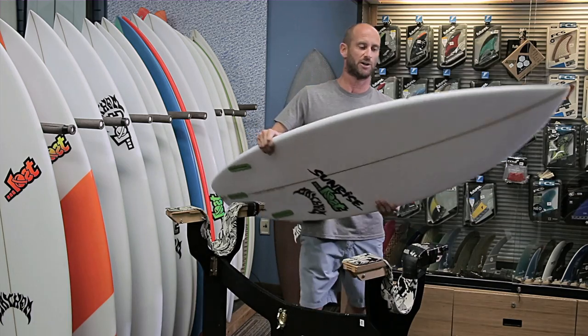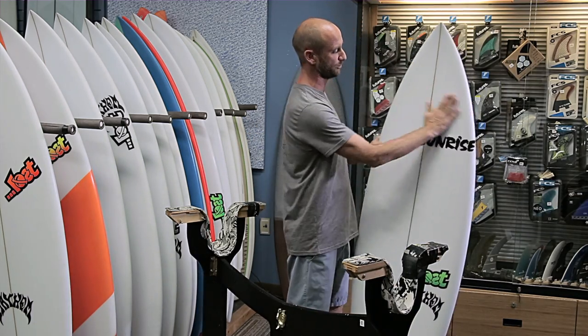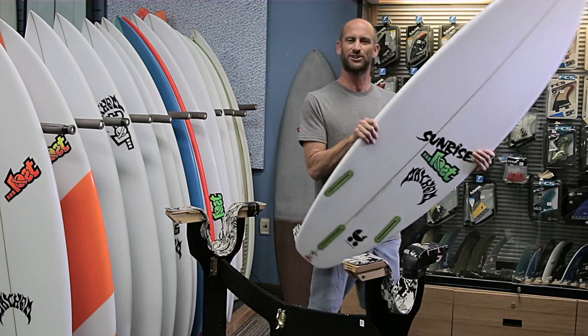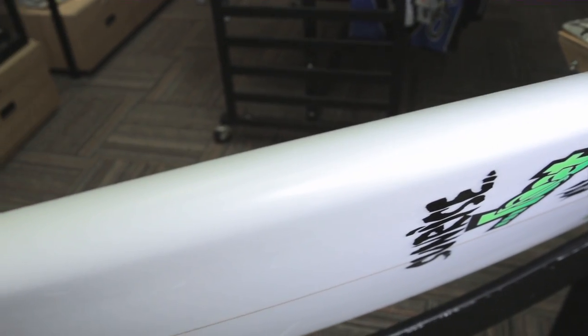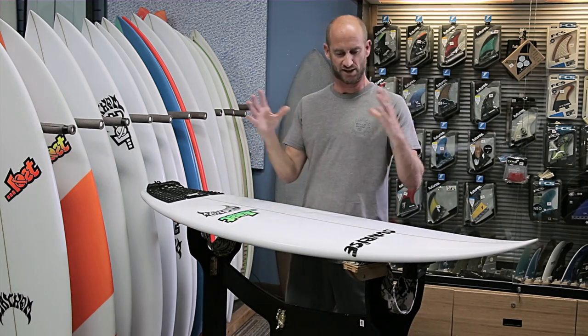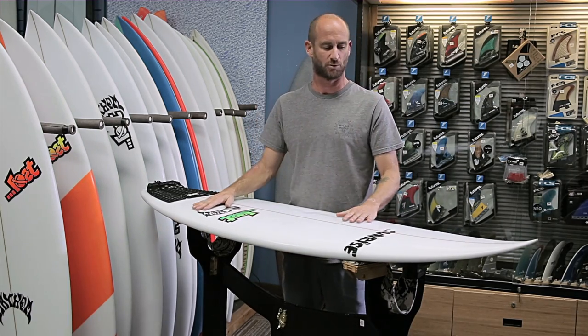The baby buggy has a little bit fuller foil, there's a little bit more nose going on, you've got a little more tail area. It definitely has a slightly thicker rail than the original beach buggy, and it's basically squished down and a little bit smaller.